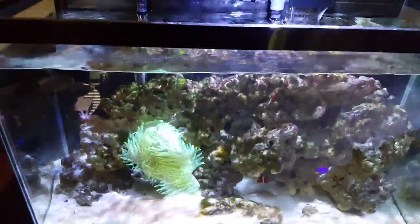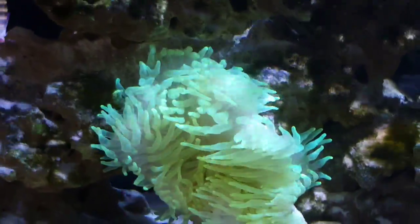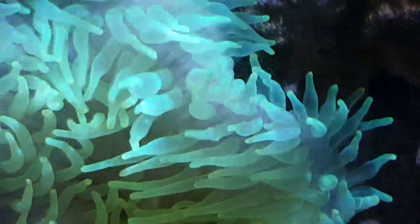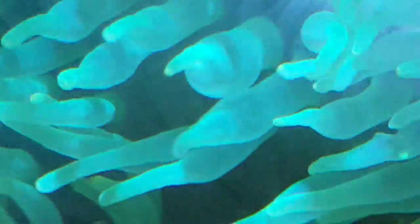This is Fred again. I haven't done a video in a while. I've got this anemone — it looks like a green bubble tip. I don't know if that's right, you guys let me know. It looks pretty happy. It's kind of a close-up on it; you can kind of see the individual fibers in there. Really cool.